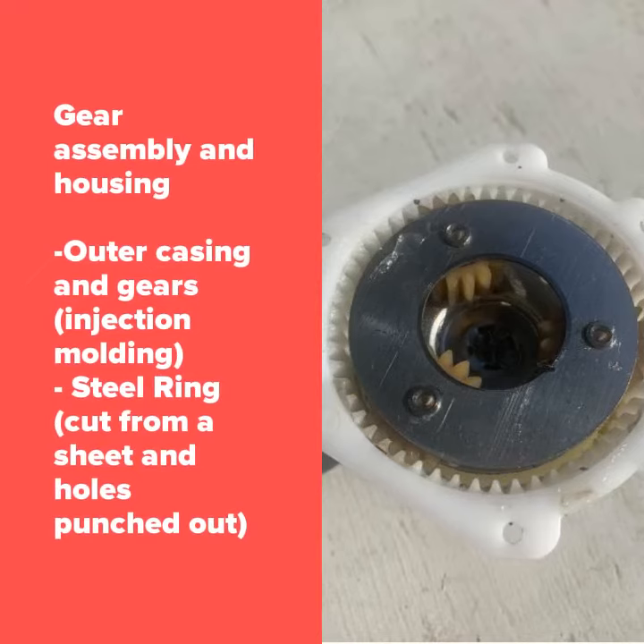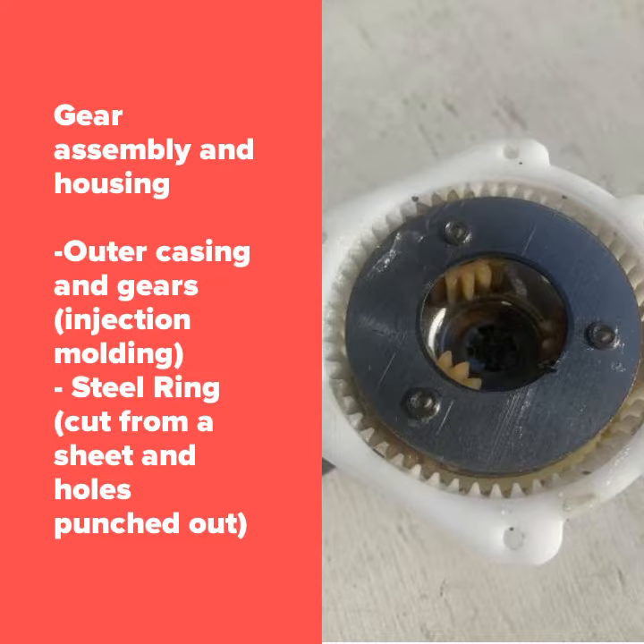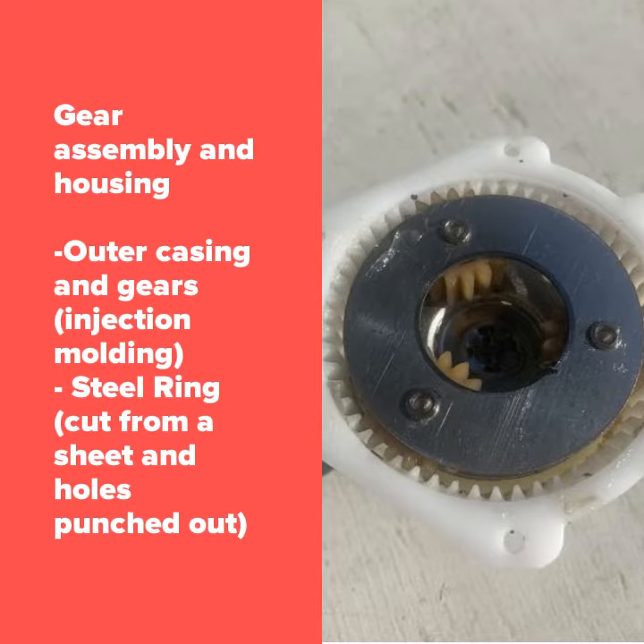The gear and the gear housing unit were also made from injection molding because of the injection pins located inside the unit. The steel rings that hold the gears together with the housing unit were most likely cut from a sheet and had a hole punch straight for the motor and screw. The steel ring could also have been made from a roll and then cut, but most likely not since the ring would have been more coarse.